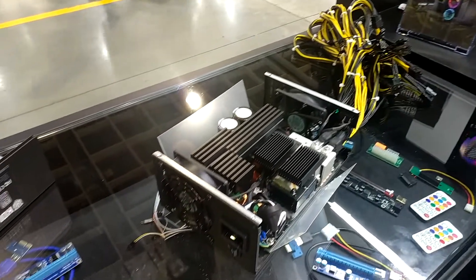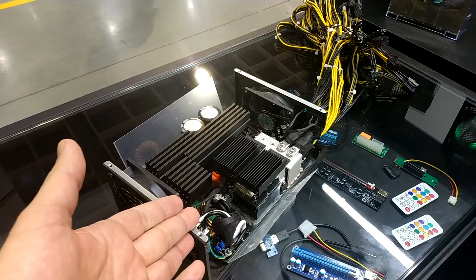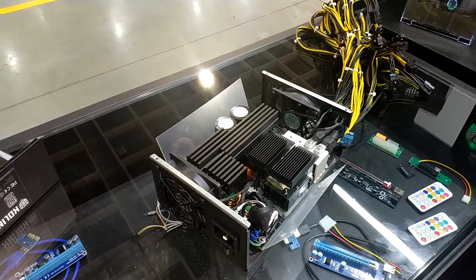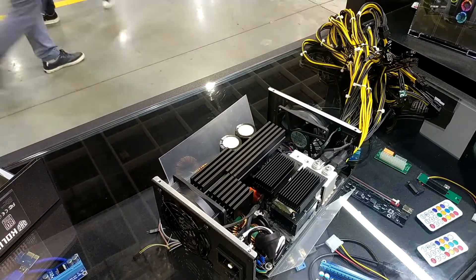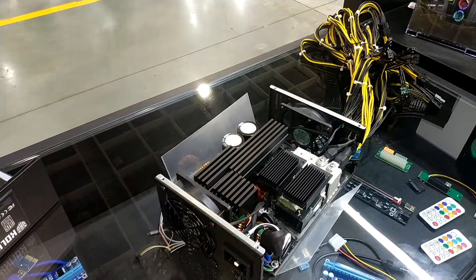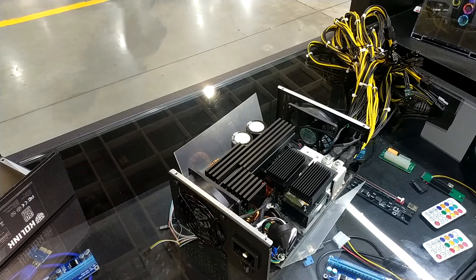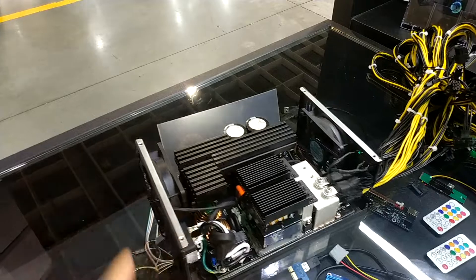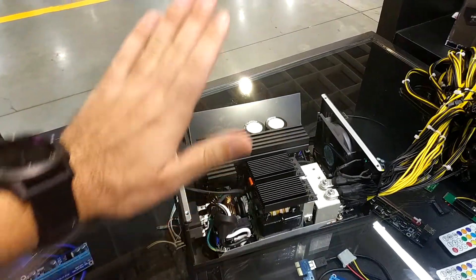So Philip, here is a mining PSU. When will this be released? It should arrive in the European market around September. It has 2,000 watts capacity and is priced at around 259 euros or 259 USD depending on the market. The core feature is that it's a 12 volt only power supply — it does not feature any other rails.